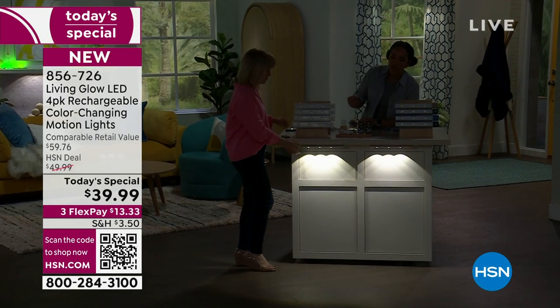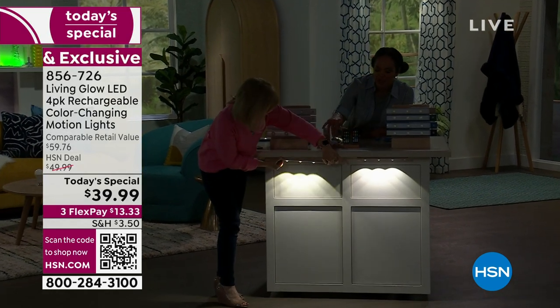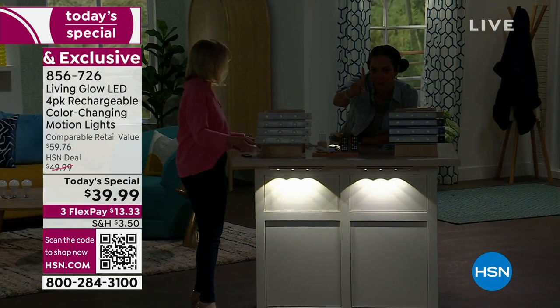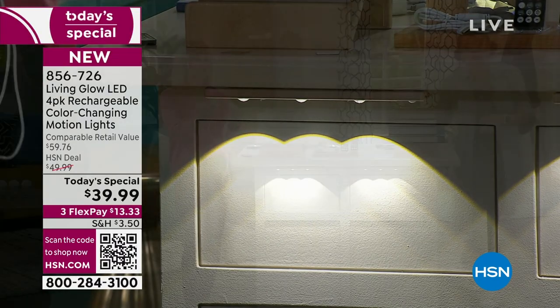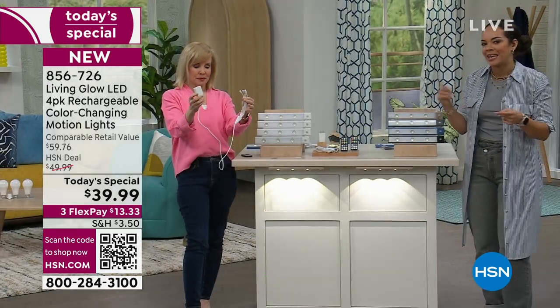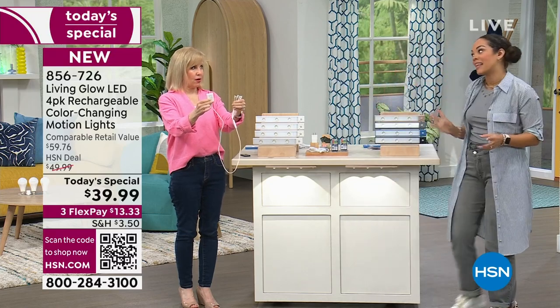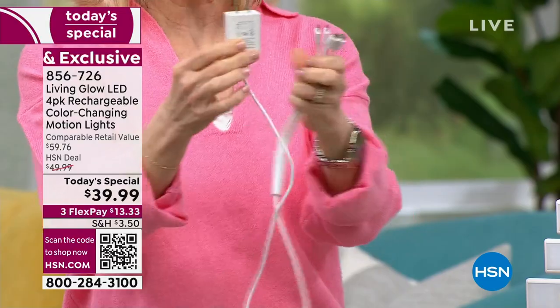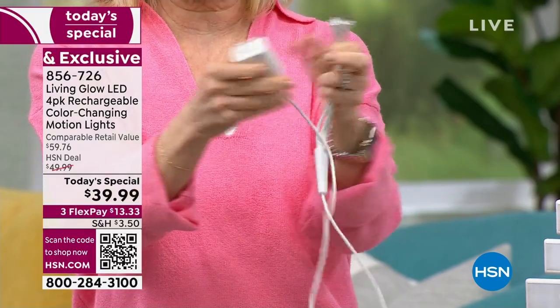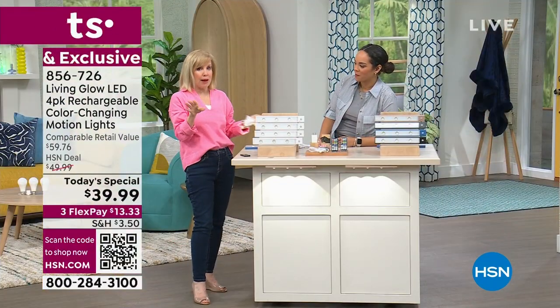One feature that's a big deal to me: you actually have the cable where you can charge all four at the same time with one cable. A lot of times you'd be toggling back and forth, but now you can charge all four on one line. They even give you the wall block — plug it in, one cable, all four lights, simple and easy. You never have to buy batteries.